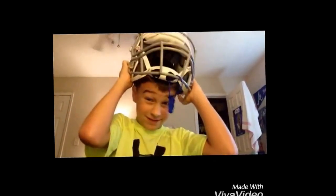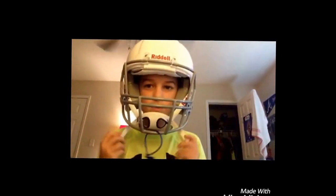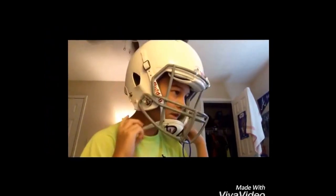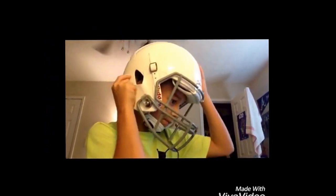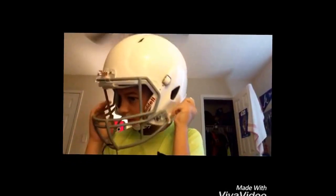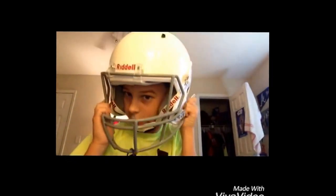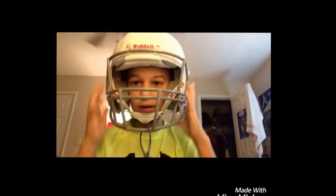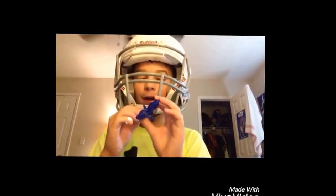I know I look different with my hair. So there it is. To strap it up, you need to get this button right here and align it, then snap it in like that. Get the other one and do the same thing.